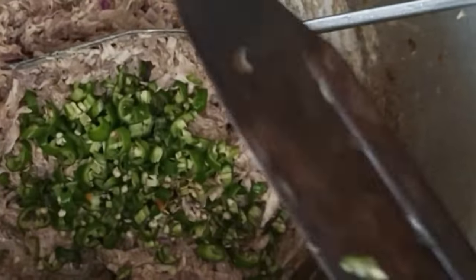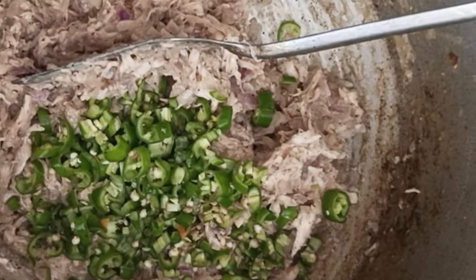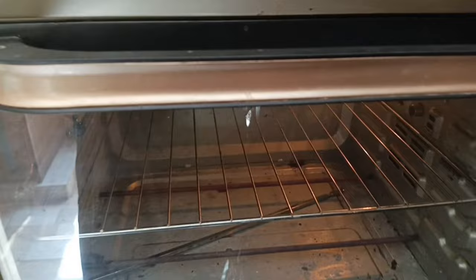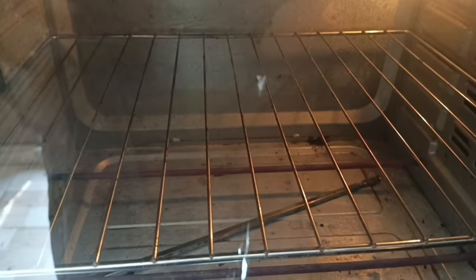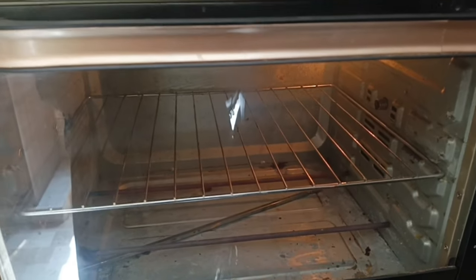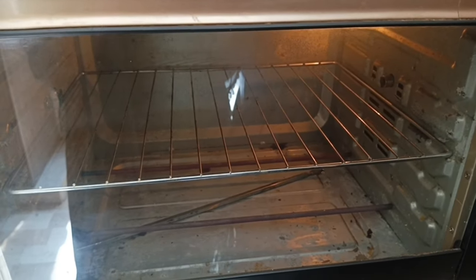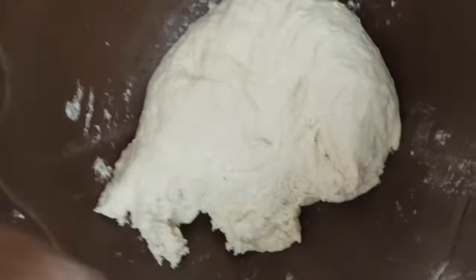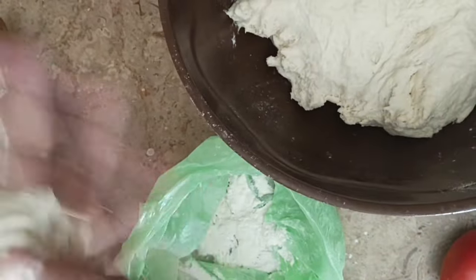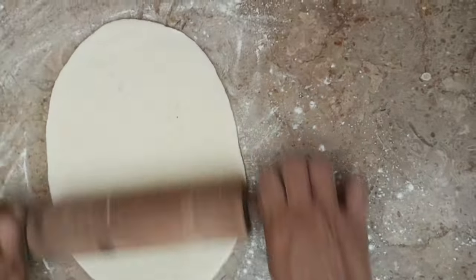Now we will add green chili. Then we will add the oven to heat. Now I am going to put the oil on the tray.